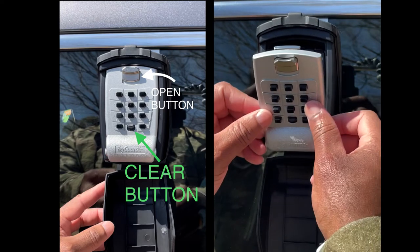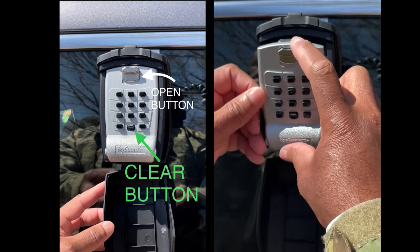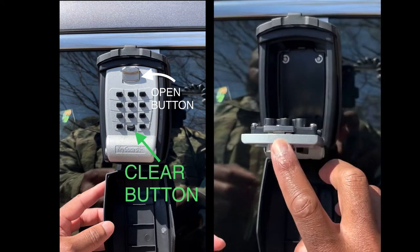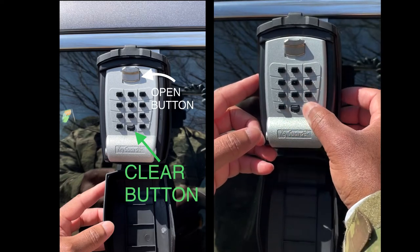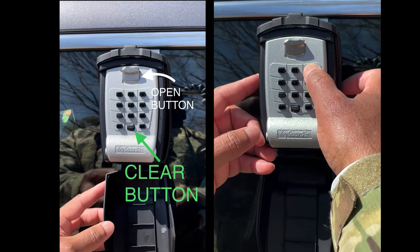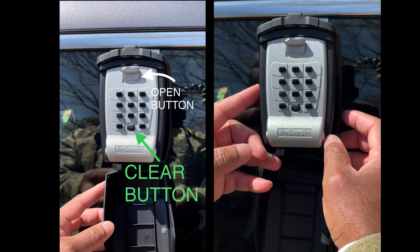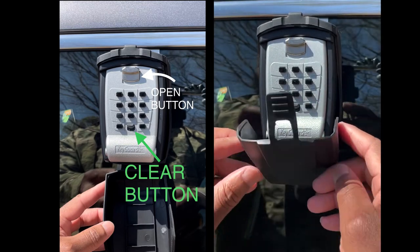Once the lock is open, the combination has to be put in again in order to lock the lockbox back. So you want to clear it, put your combination in again, click the open button, and then the lockbox is locked. You can double check to make sure it does not open, and then return the flap to the closed position. That's it.